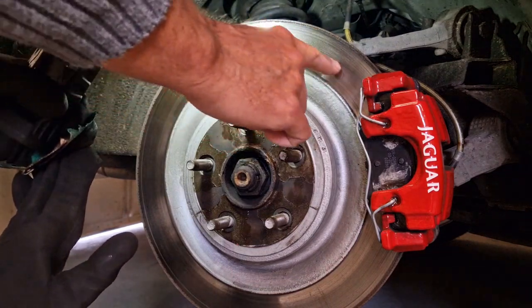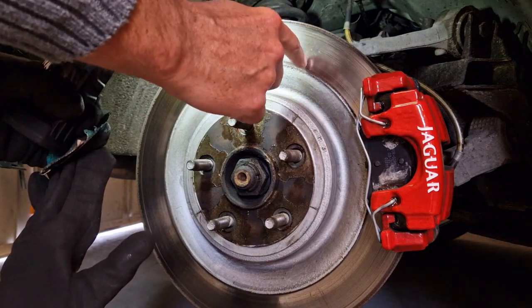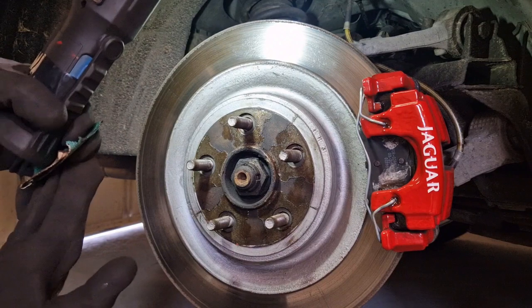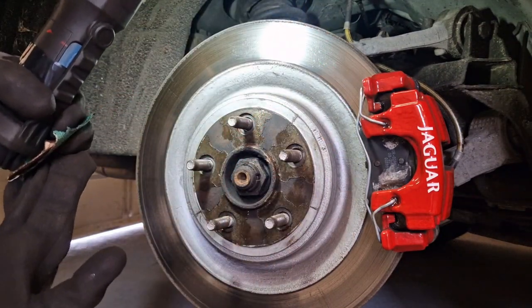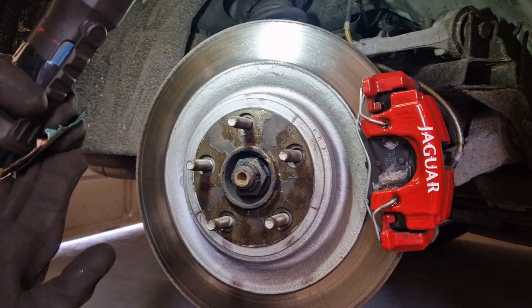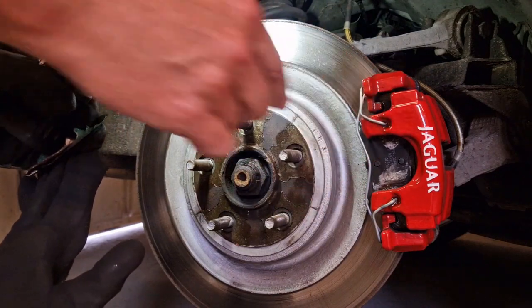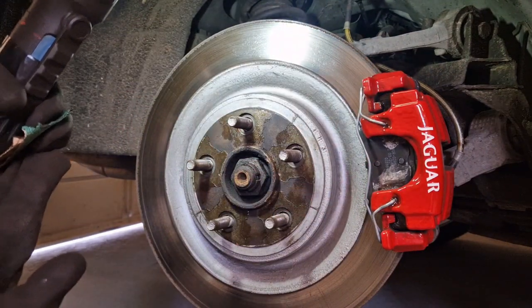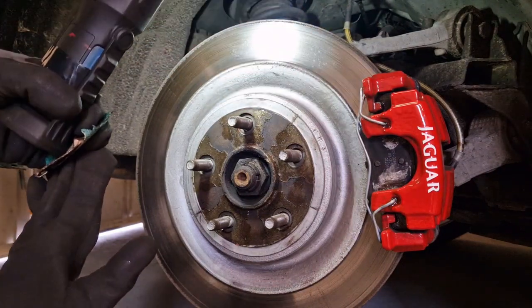So that's what you look for - you're looking for lips. In really bad cases you can get cracks as well. The other thing to look for is a blue tinge, which gives you an indication that the disc has been really hot. That could mean the car has been driven really hard, or it could mean the caliper is sticking and causing a heat build-up. So that's what to look for on a disc.